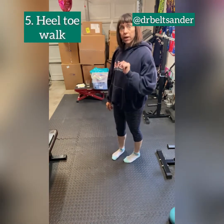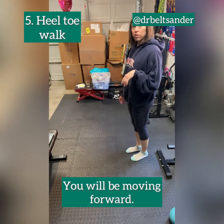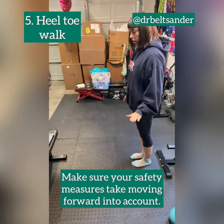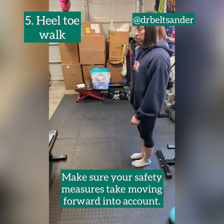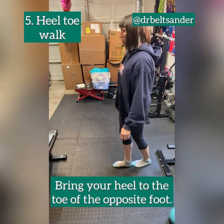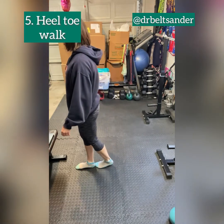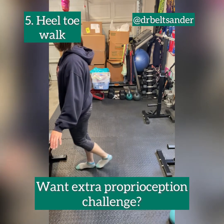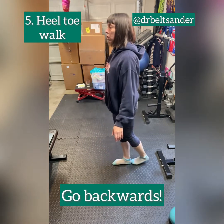The fifth and final balance exercise is a heel-toe walk. You'll be moving forward, so if you need something to grab onto, make sure it goes a bit of a distance. You're just going to bring your heel in front of the opposite toe — heel-to-toe, heel-to-toe. If you want a little extra practice with your proprioception, you can go backwards: toe-to-heel, toe-to-heel, toe-to-heel.